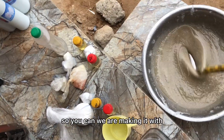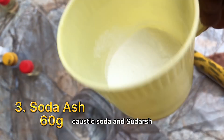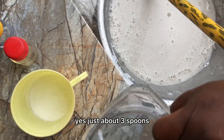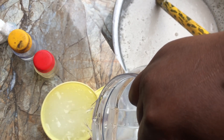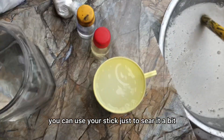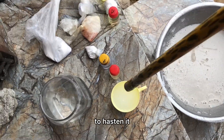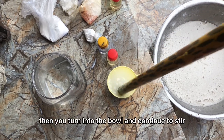We are making it with sulfonic acid, caustic soda, and soda ash. Take about three spoons of soda ash, dissolve it in water, and stir it a bit with a stick to make it dissolve faster, then pour it into the bowl.